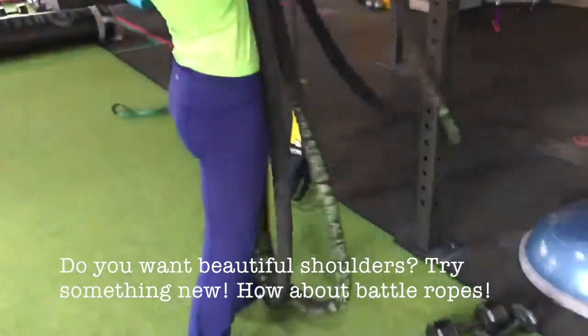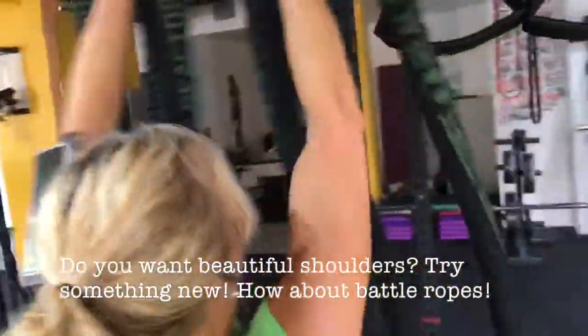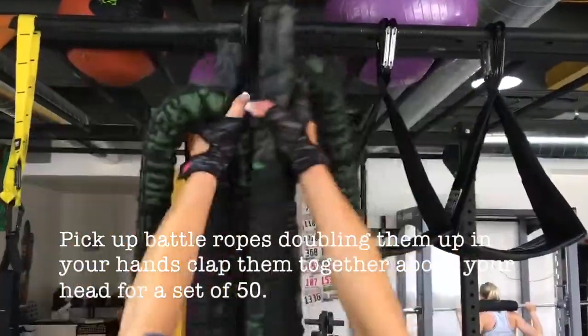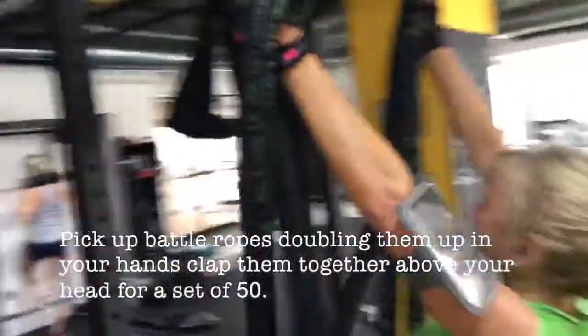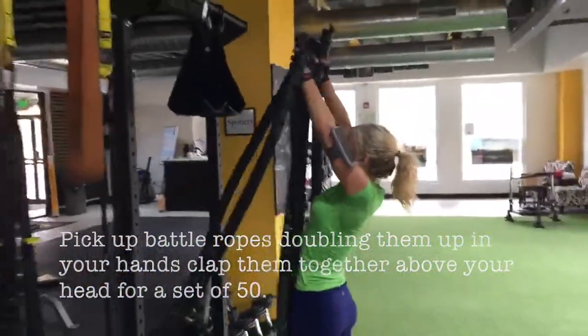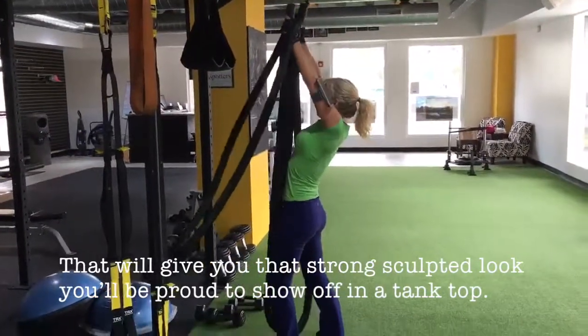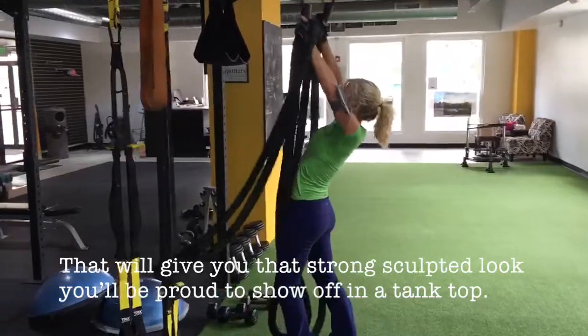Do you want beautiful shoulders? Try something new — how about battle ropes? Pick up battle ropes, doubling them up in your hands, and clap them together above your head for a set of 50. That will give you that strong sculpted look you'll be proud to show off in a tank top.